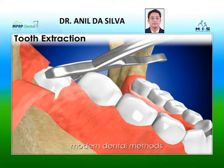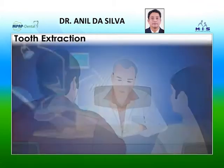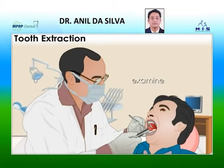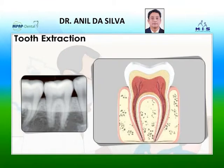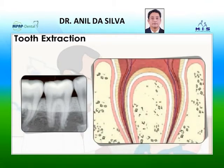With modern dental methods, you may only experience minor discomfort and bleeding. Your dentist can determine if your tooth needs to be extracted. Your dentist will examine your teeth and gums. X-rays will provide more information about your tooth, gum and bone structures.